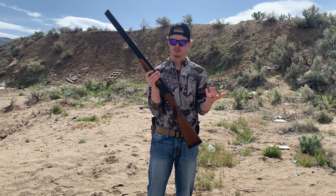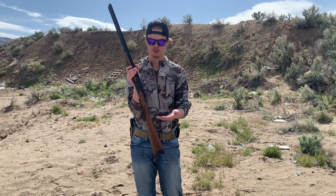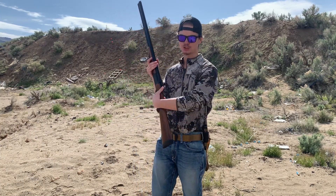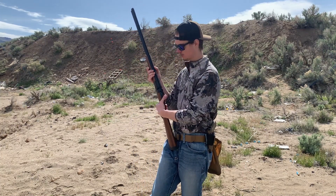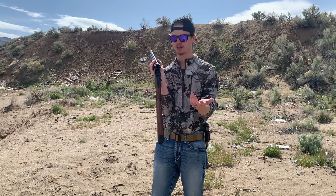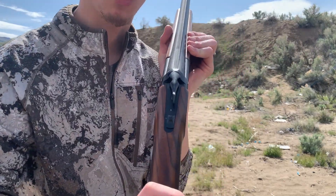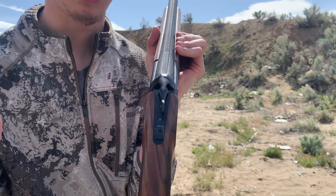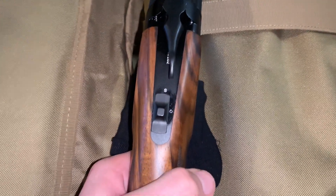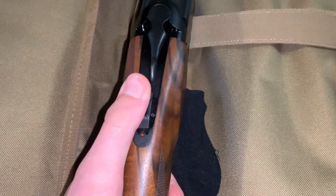Now, how we open up and load the shotgun — it's pretty simple. You have a lever right here in the center of the firearm. You push it to the right-hand side, that'll drop your barrel. You load your two 12-gauge shells in there, whether it's a two and three-fourths or a three-inch shell. Here's the part I want to show you with the safety. It's your pretty normal safety — you see the S with no red dot, so we're on safe. Push it up and now we're on fire.